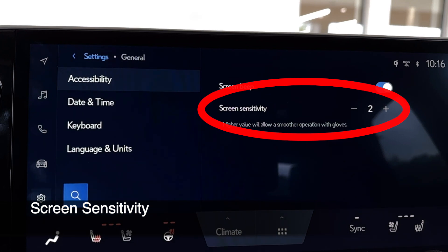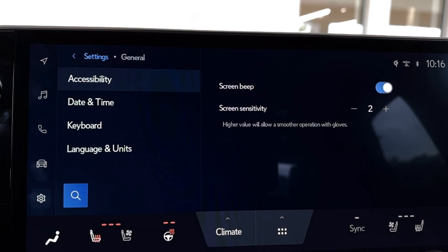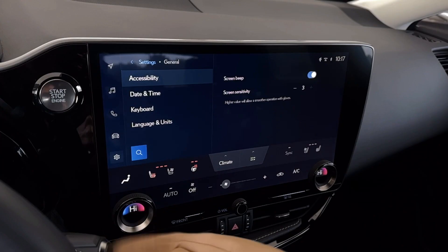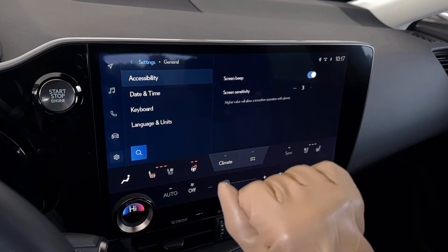You're going to adjust Screen Sensitivity. You'll notice underneath it, it may say something like, 'higher value will allow a smoother operation with gloves.' All you have to do is click the plus to come up to level 3, which is the highest, and then even if you're wearing gloves, you can operate your screen.